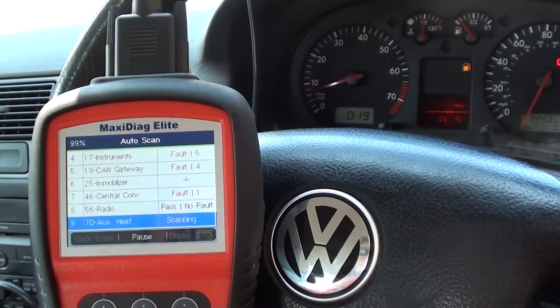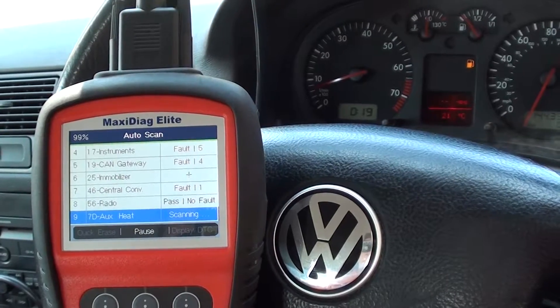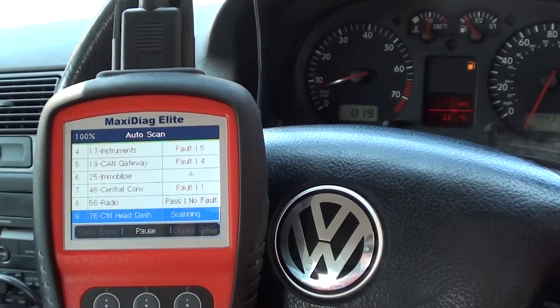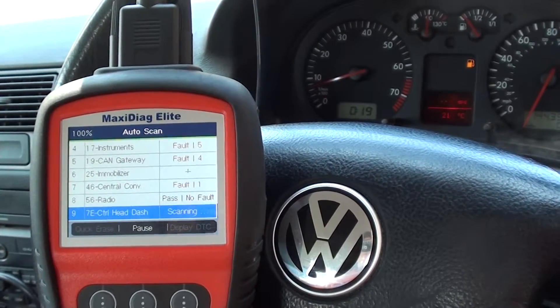We'll just stick with it until it's 100% and then we can go into the faults individually and have a look at the faults, which will give us a lot more information about where the faults are.